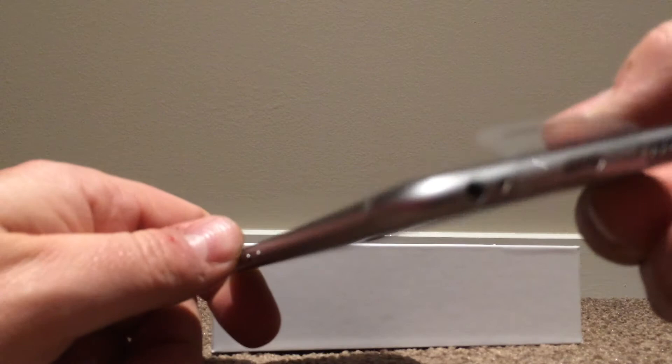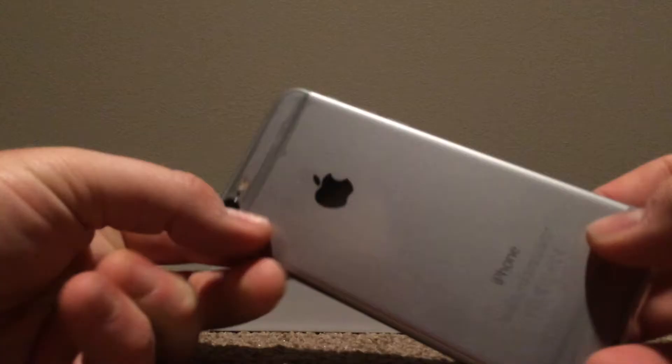So you've got the speaker, headphone socket and lightning charger port. And the SIM card slot and the power switch. And the volume controls on that side.